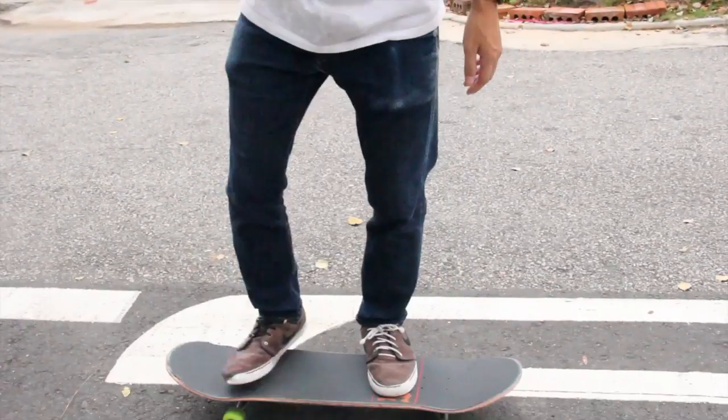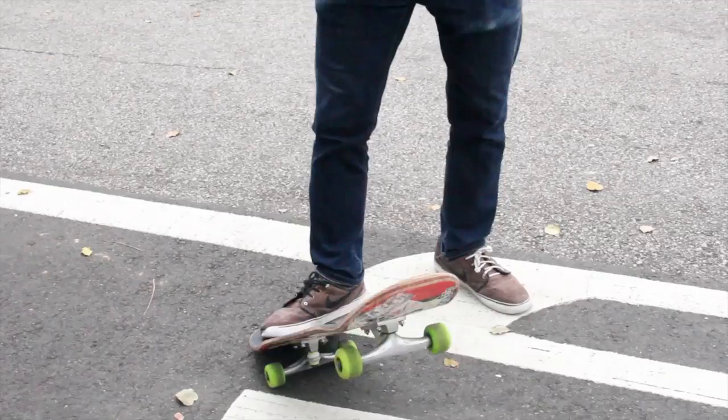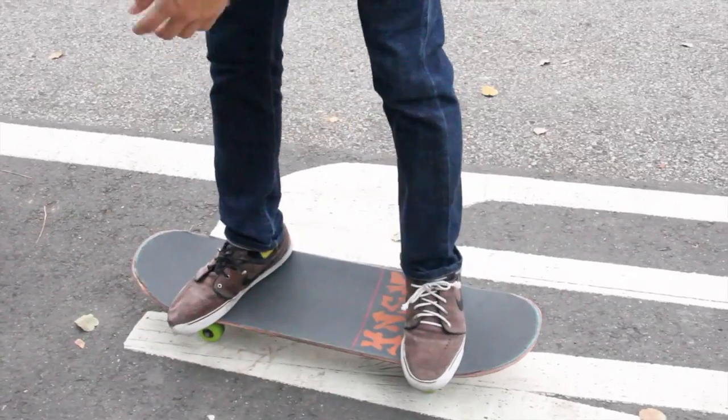Alright, after you get your foot positioning right, when you pop it down, you have to pop it like in front of you. And once you pop it in front of you, you have to slide your front foot up and level the board and land bolts.